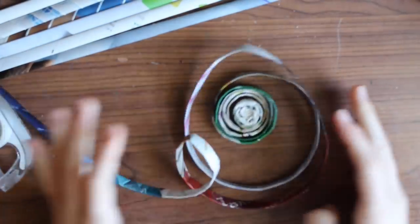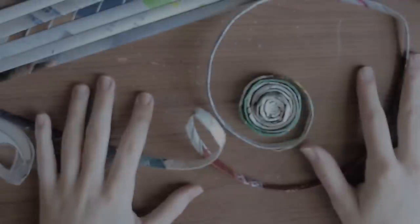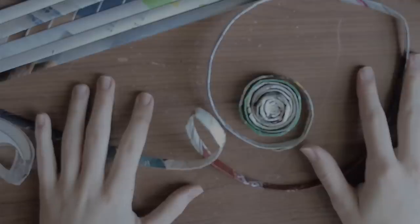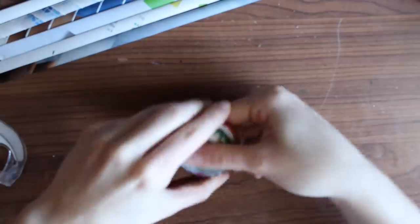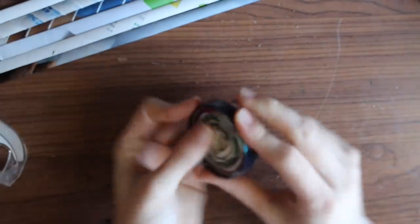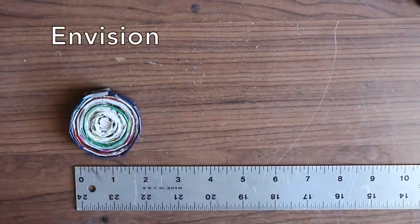As you are wrapping your paper, you may or may not encounter a problem. What do you do? You engage and persist. It's easy to get frustrated when something goes wrong, but this is an easy fix. Don't give up! Rewrap your swirl and continue on with the lesson. Finishing a project is a very rewarding feeling.